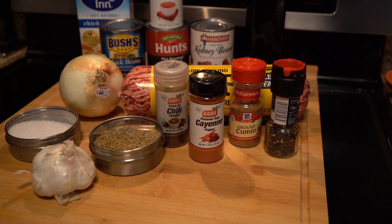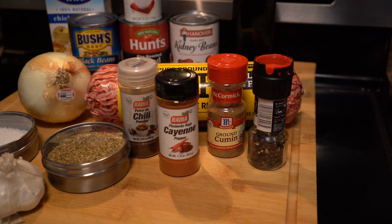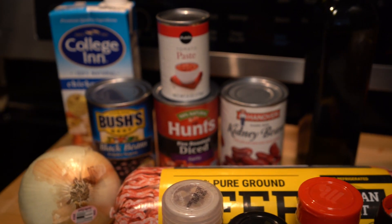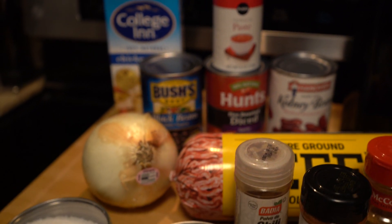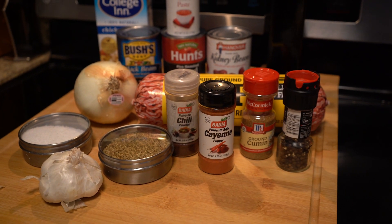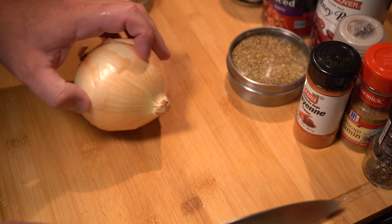Here's a look at the ingredients we're going to need. Nothing complicated here — chances are you have most, if not everything, already in your pantry. It starts with a pound of ground beef, onions, garlic, salt, oregano — pretty basic. A bunch of spices and the cans of beans and tomatoes.